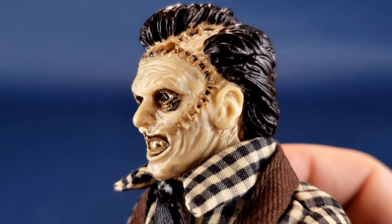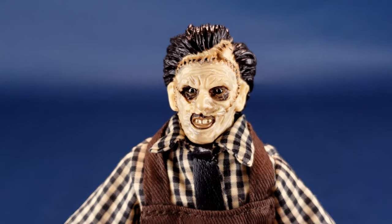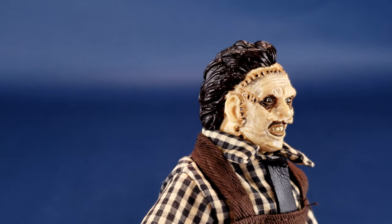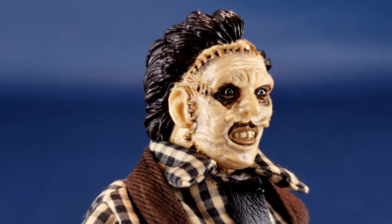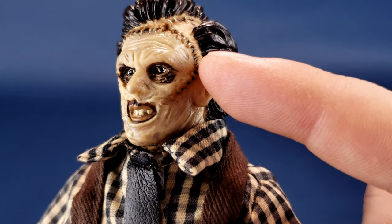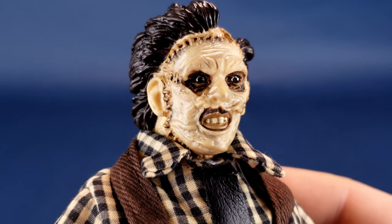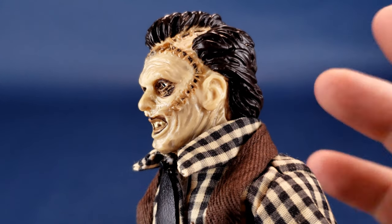The face itself — you sort of have to go into collecting MeeGos with the understanding of the kind of stuff you're getting. Somewhat simplistic designs giving you the rough, basic idea of what these characters look like. Does it look like screen-accurate Leatherface? Not necessarily. But if you imagined what a vintage figure of Leatherface could have looked like, this does a pretty good job. You can see the stitches running from the eye socket out, connecting all the way around to the front of his face, painted in a tan color — a pretty successful looking head sculpt.